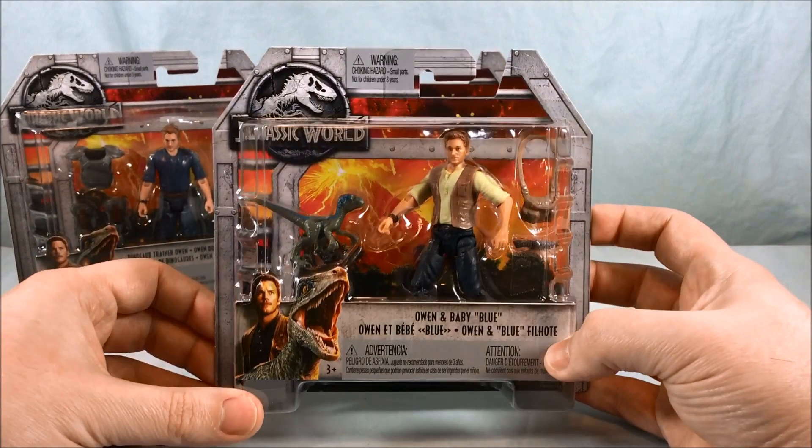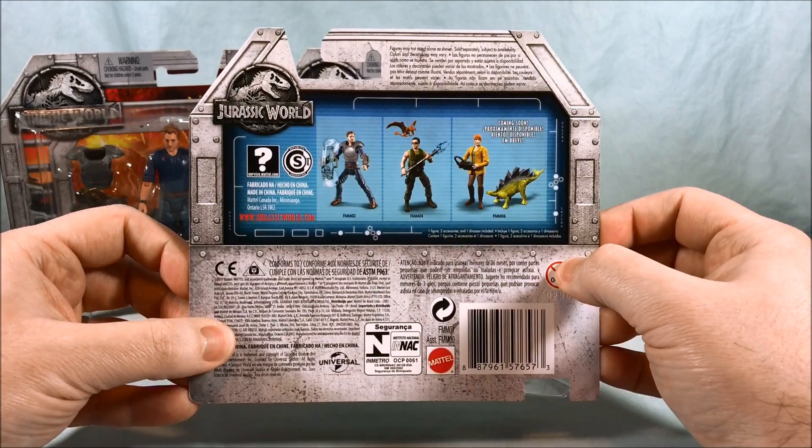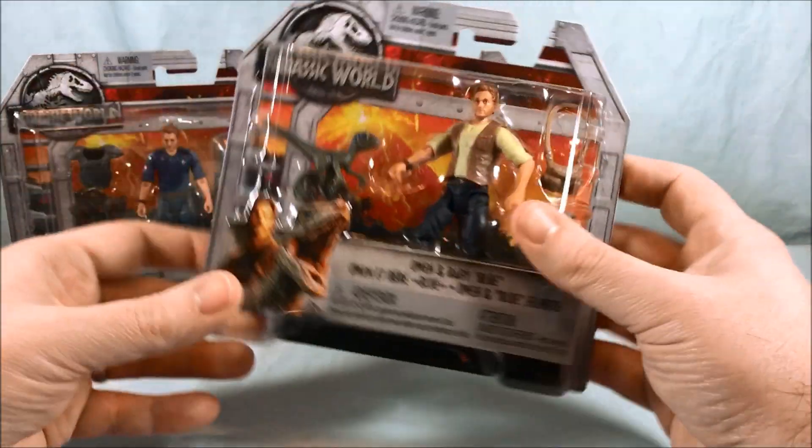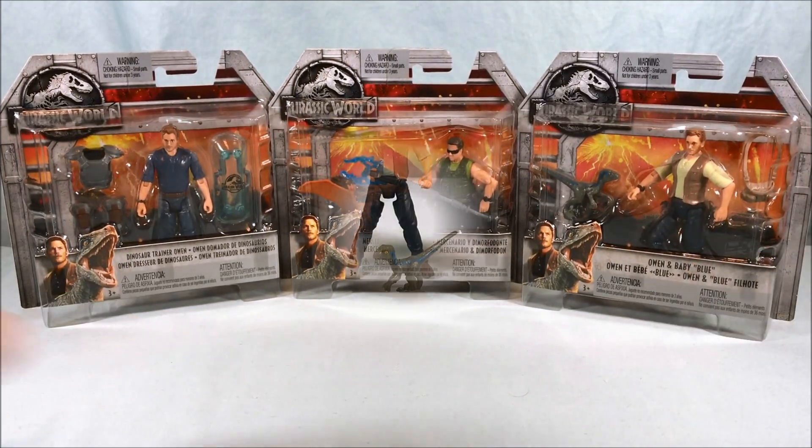I like these though. The packaging is very simple but I think it works. The figures are about three and three-quarter inch, so about the size of a G.I. Joe figure but with a little bit more articulation. So we're going to go ahead and get these guys out of the packaging and take a closer look.